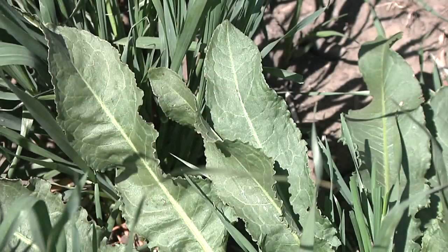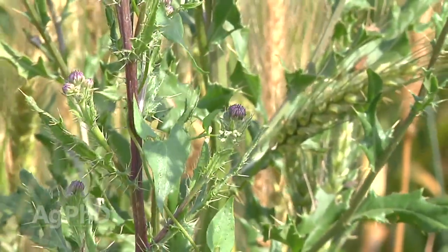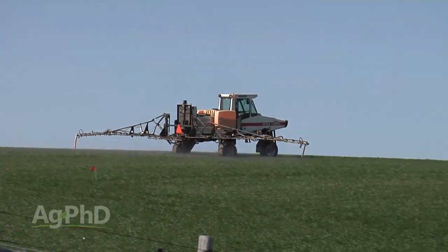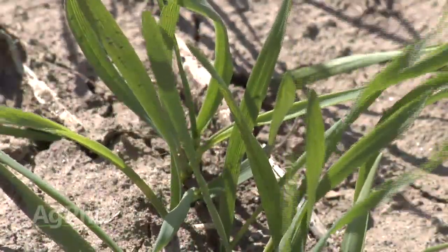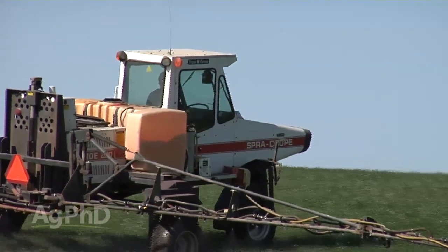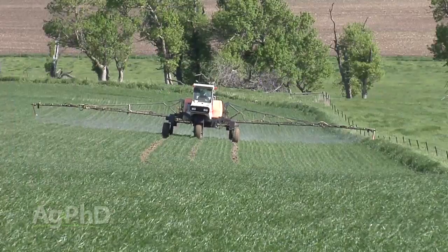One of the big questions we get every year is how do I control broadleaf weeds safely in my wheat? There are a number of options for broadleaf control in wheat, and many include a product called 2,4-D. Over the years farmers have used 2,4-D because it's cheap — you've got some weeds and can spray something that only costs a buck or two. The big reason not to use it is potential injury to your wheat. Certain varieties are more sensitive than others, and stressful weather conditions increase susceptibility to injury. 2,4-D isn't as cheap as it used to be, and there are many safer herbicide options. We're advising farmers to switch away from 2,4-D.